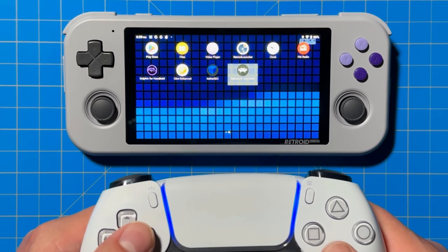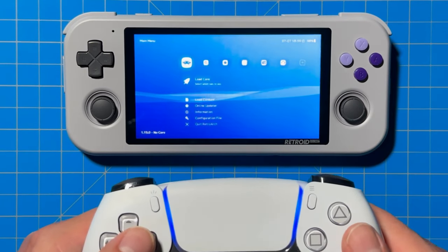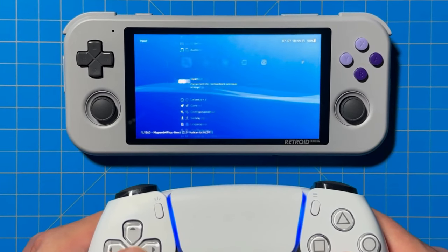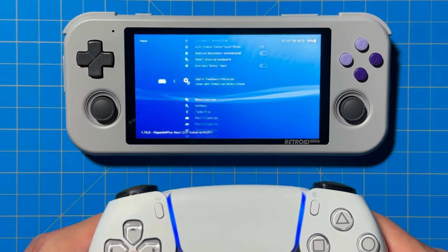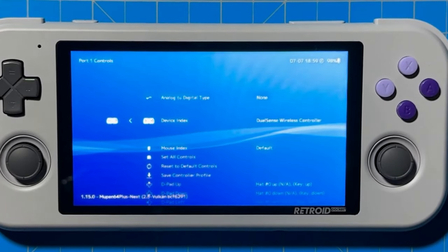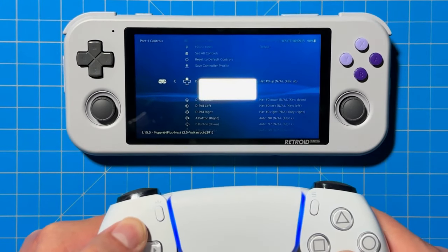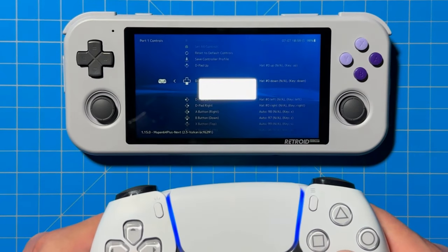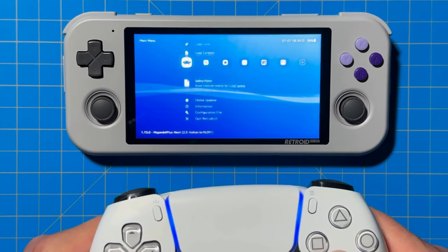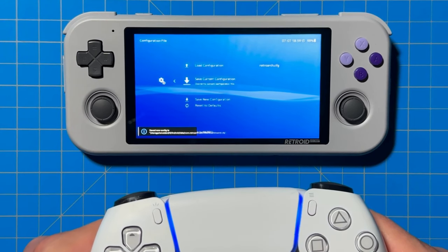In this example, we're going to use the RetroArch core for N64. Go to RetroArch, hit Load Core and load the N64 core — or whatever core you're using — then go to Inputs, then Port 1 Inputs. You'll notice it shows that it's connected to your DualSense controller. Next, remap each button to match what you want on your controller. Once you're done, go back to the main menu, go to Configure File, and hit Save Current Configuration.